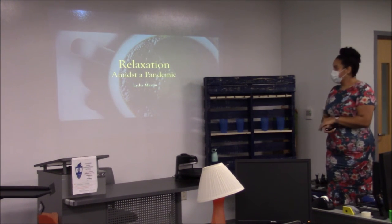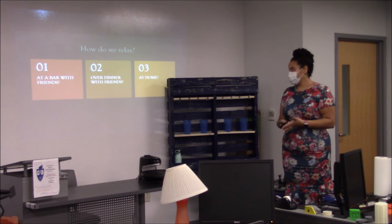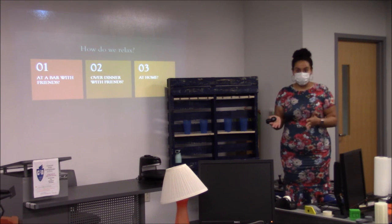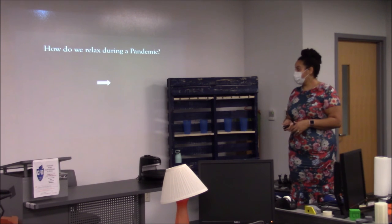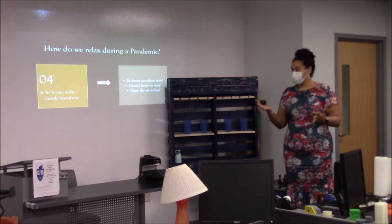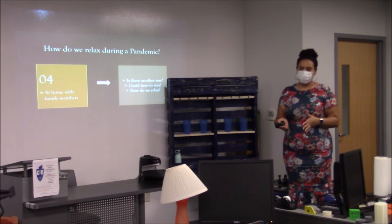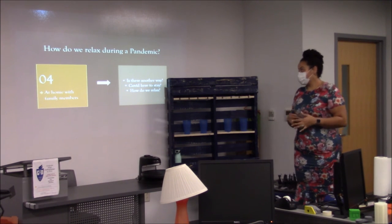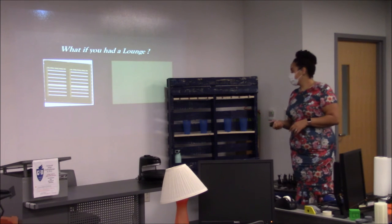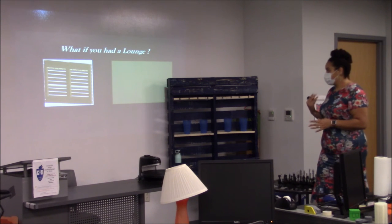My name is Lydia Martin, and I'm here to talk about how we can relax during a pandemic. In normal times we go out with friends or have dinner together, but during a pandemic we're forced to be home. So how do we relax when home is everything? What if we had a lounge — somewhere in our home we could have a focal point to congregate around and do anything we want with it?